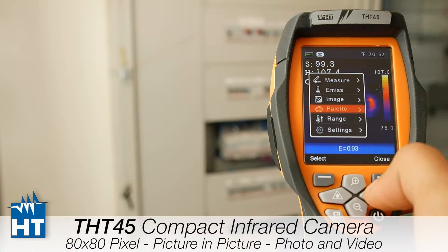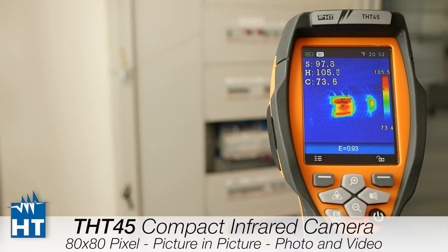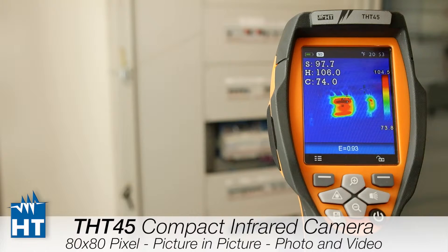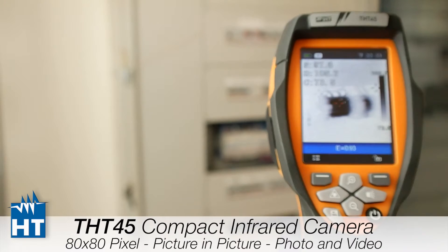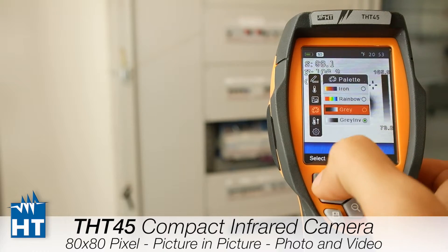Let's go to the next function: the palettes. There are four palettes available. For example, in one palette the hot temperature is shown in red and the cold temperature in blue, with the scale range visible on the right side showing minimum and maximum temperatures. There is also a grey inverted palette where black is the hottest point and white is the coldest, and a normal grey palette.